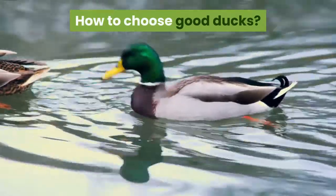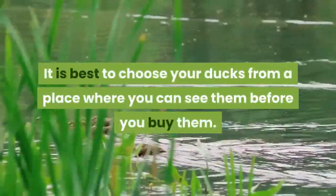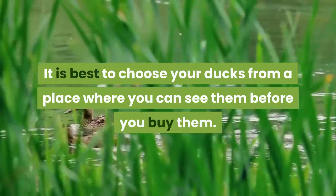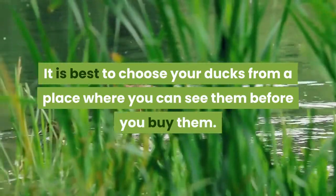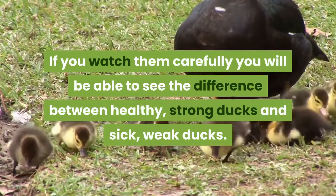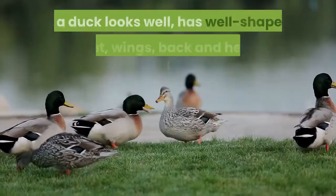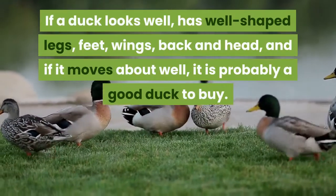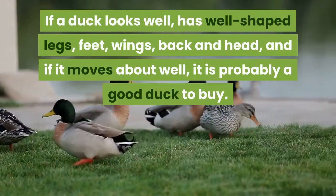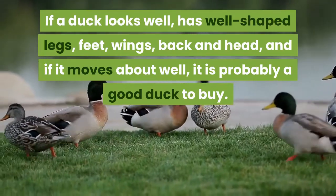How to choose good ducks: It's best to choose your ducks from a place where you can see them before buying. If you watch them carefully, you will be able to see the difference between healthy, strong ducks and sick or weak ones. If a duck looks well and has well-shaped legs, feet, wings, back, and head, and if it moves well, it's probably a good duck to buy.